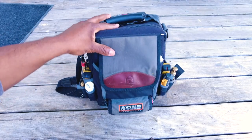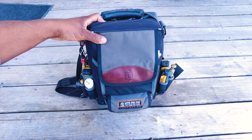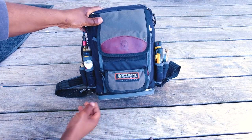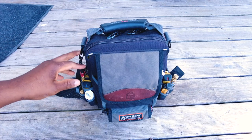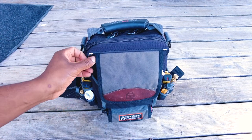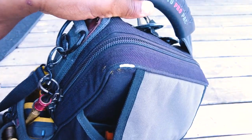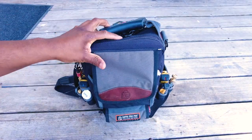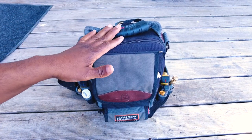Welcome back. Today I'm covering the Veto Pro Pack MB3B series bag. It's got the plastic card base which is pretty amazing. I've been loving this bag so far — as you can see it's been used pretty extensively. You can see the plastic wearing through, but that's not really speaking to the quality per se, it's just showing I've definitely put it through its paces.